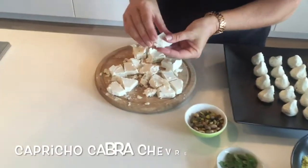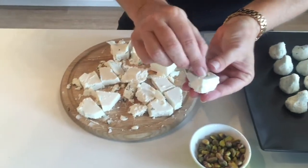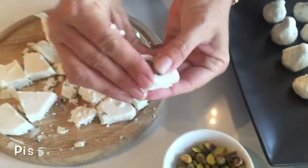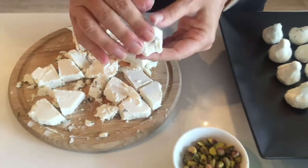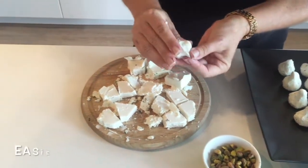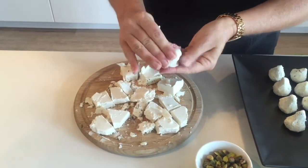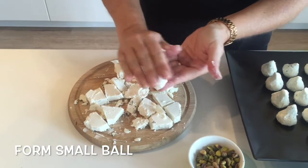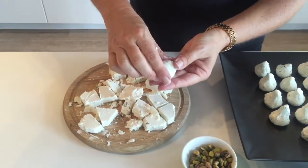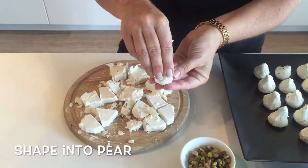We're gonna start with some fresh chevre. This one is from Spain, it's called Capricho Cabra. I'm gonna stick a little surprise in the center — a whole pistachio, just like that — right into the center of this chevre. It works a lot better when the chevre is cold, so make sure you get this right out of the refrigerator. We're gonna form this first into a little ball with the pistachio inside, then shape it into the shape of a little baby pear.